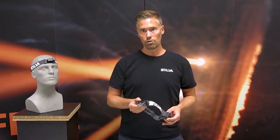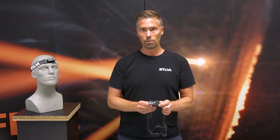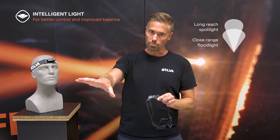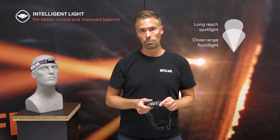Trailrunner 3 features 400 lumens light output combined with Silva Intelligent Light, which is a long-reach spotlight combined with a close-range floodlight, giving you the perfect light distribution when out running.